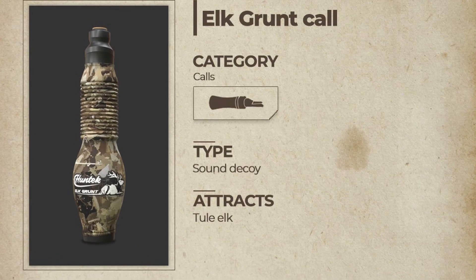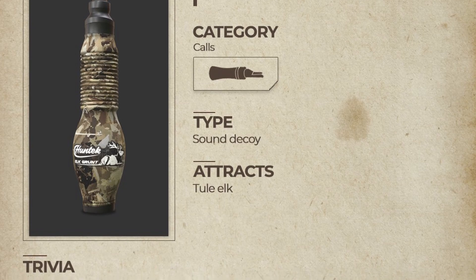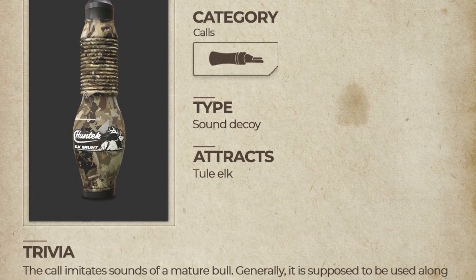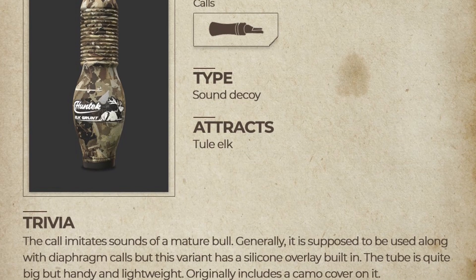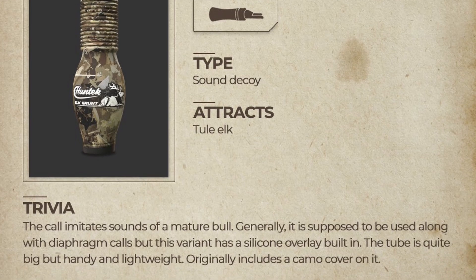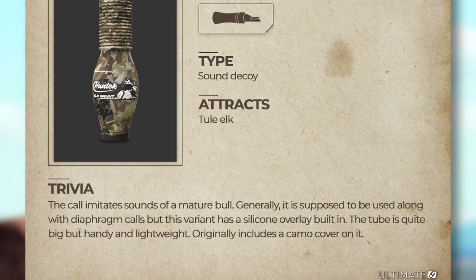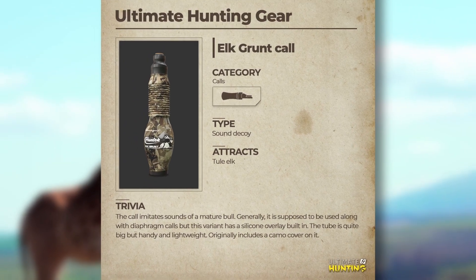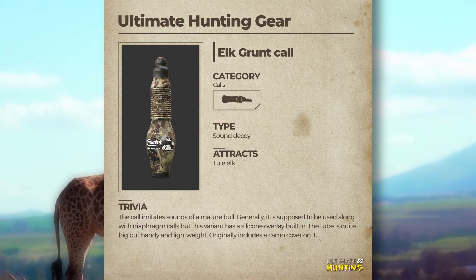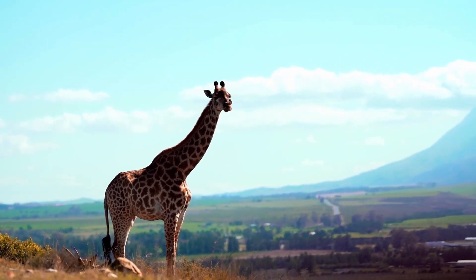Elk grunt call - category: calls, type: sound decoy, attracts tule elk. Trivia: the call imitates the sounds of a mature bull. It's generally supposed to be used alongside diaphragm calls, but this variant has a silicon overlay built into the tube. It's quite big but handy and lightweight, and originally includes a camo cover. As always, their gear models are next level - absolutely love it. This is the second elk call we've gotten, so it's really cool to know we're getting more than one type of call for a species.